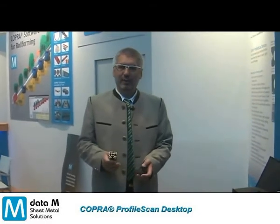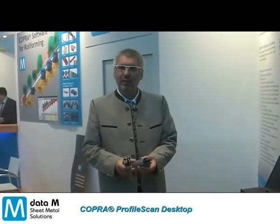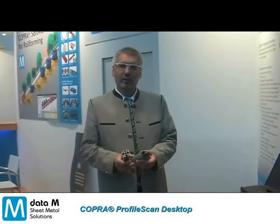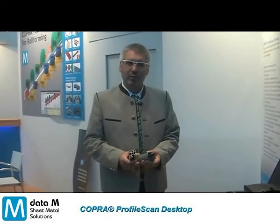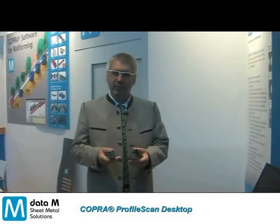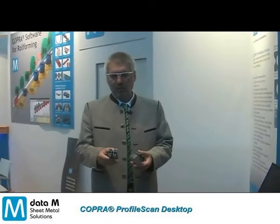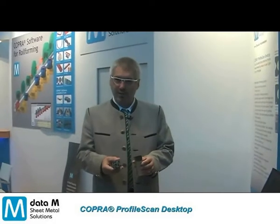We are at DataM booth at the International Sheet Metal Show Euroblech 2012 in Hannover, and I am showing you DataM's new device for profile scanning — scanning by means of laser sensors of roll-formed sheet metal cross-sections.